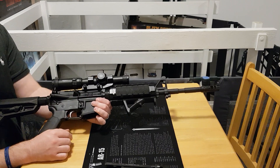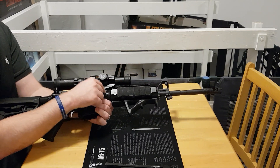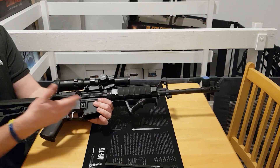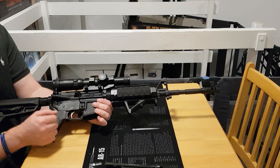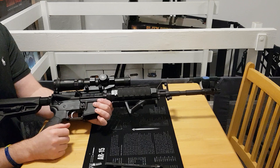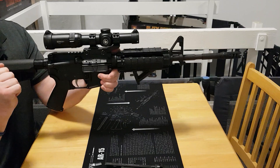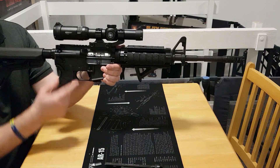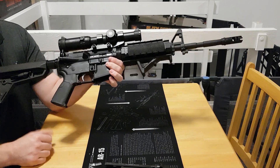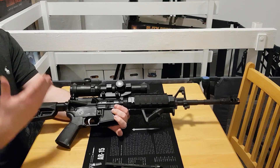In the UK, semi-automatic for these calibres is not allowed — it's not legal. So this doesn't have a gas system; there's no gas tube, the gas block is sealed, and the receiver is sealed where the gas tube would normally connect. That means you still have 30 rounds in it, but when you fire a shot the projectile leaves the barrel, the casing stays in the chamber, and the bolt will not cycle. To eject the casing you simply cock the rifle again — that ejects the casing and loads the next round into the chamber, then you fire and repeat the process.